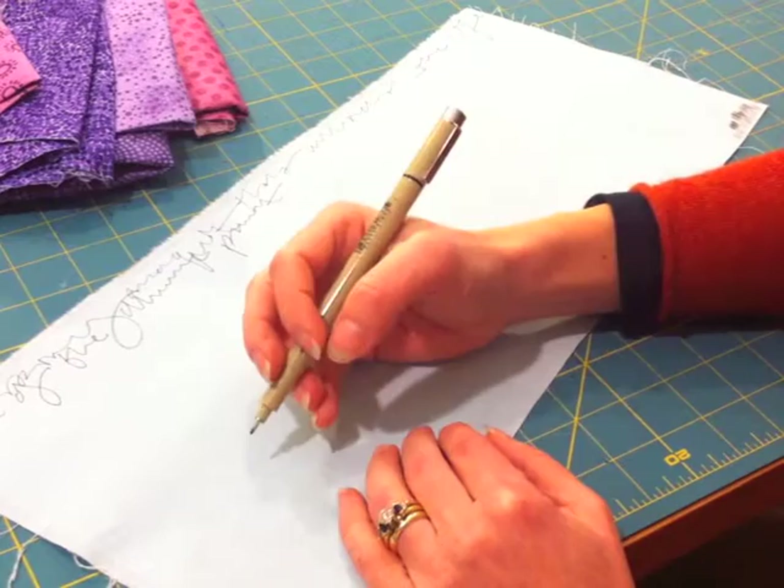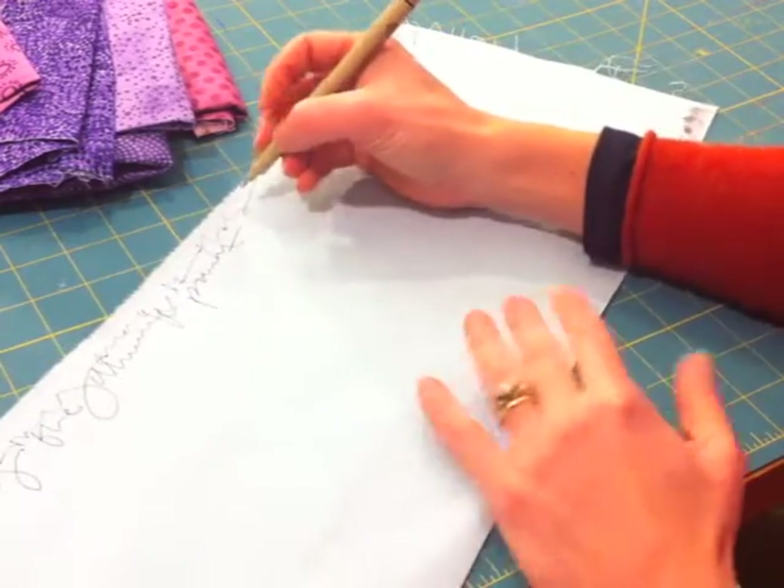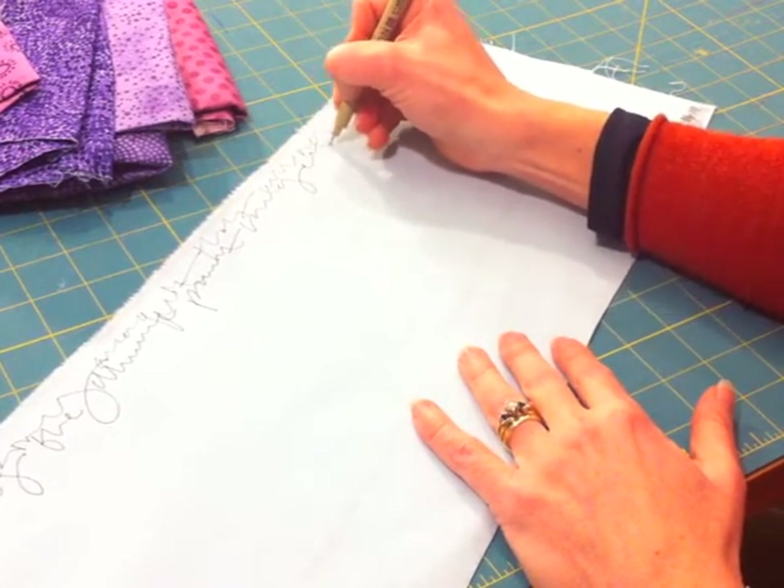I'm not wanting these words to be read at all. I want the viewer to look at them and think that they're handwriting, but not want to get in there and try to decipher what they mean. I am exaggerating some of my lines and swirls so that I have a nice mix.